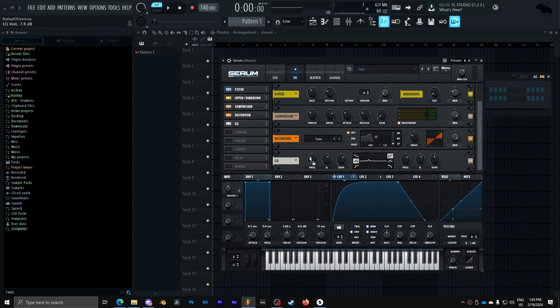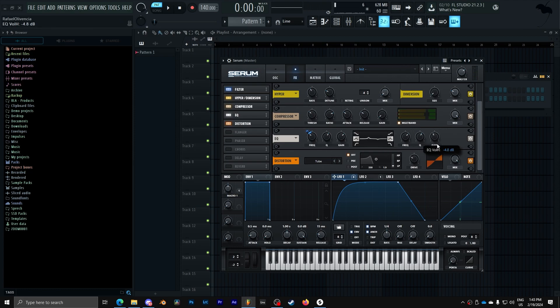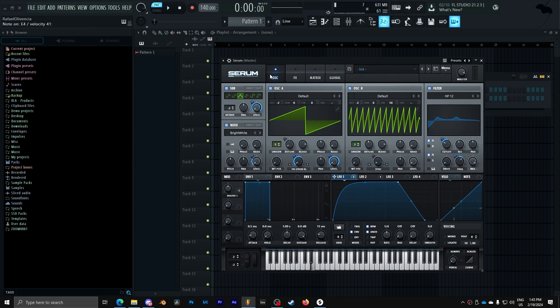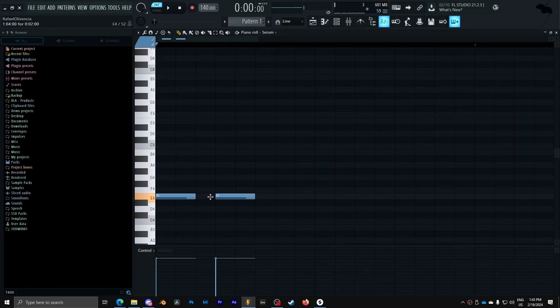We can add some extra peaks here. I'm going to add a nice little notch, and also add some extra distortion using the drive of the filter. Make this louder.